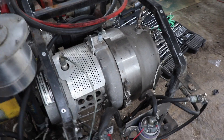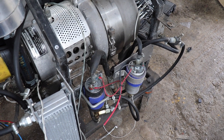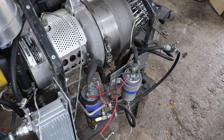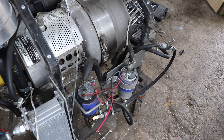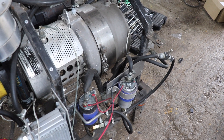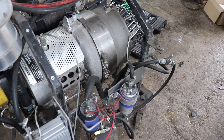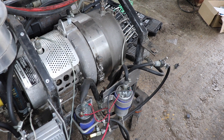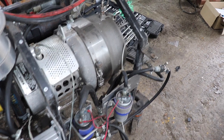The problem with this engine is that it doesn't have a fuel control system as such. When I was last running it I would simply use a PWM motor controller and adjust the speed depending on the RPM of the engine, and that does actually work, although it's not really ideal. Trying to get a governor for this engine is quite tricky.